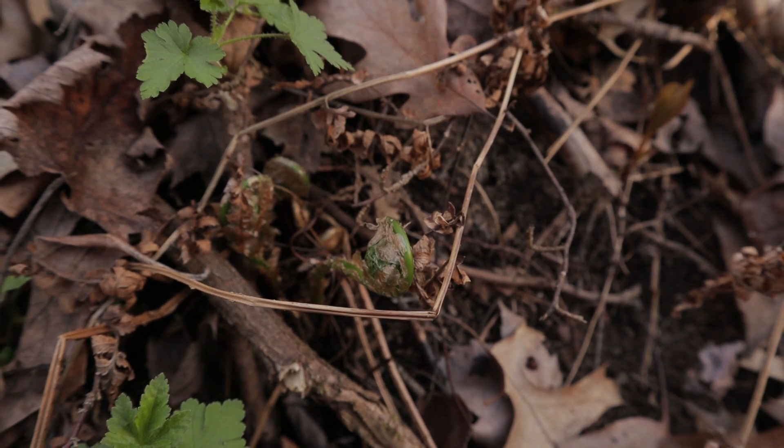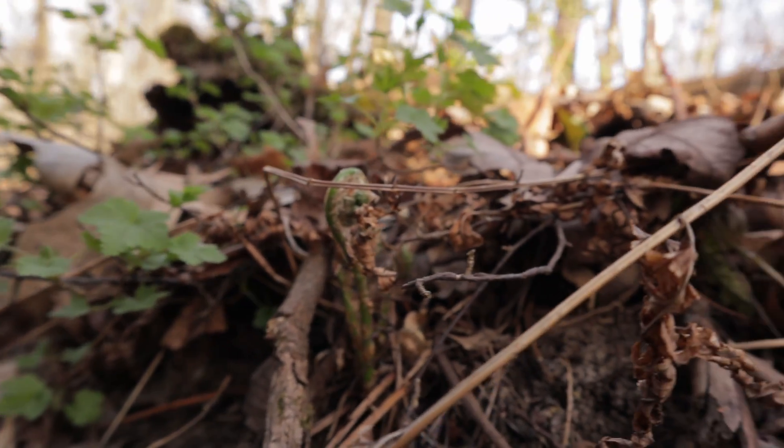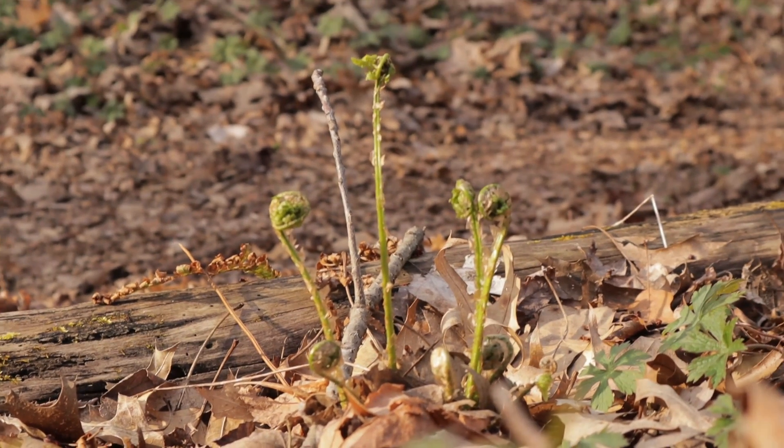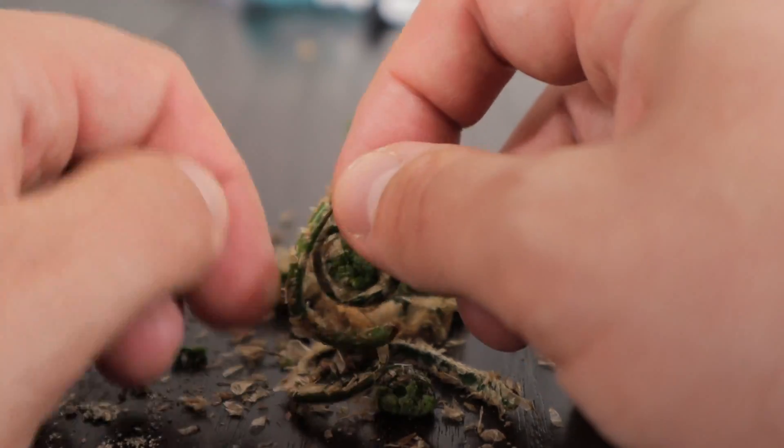Another thing about these is that the paper skin tends to hang on for a long time and will cling to the stalks even as they reach six inches in height. The paper skin of true ostrich ferns comes right off, but cleaning these up is a total pain.